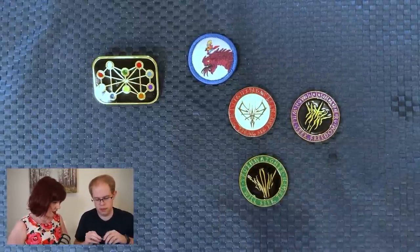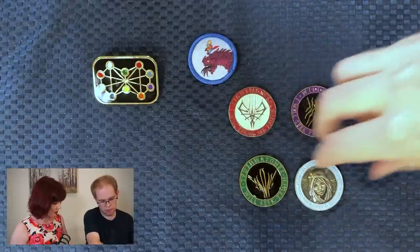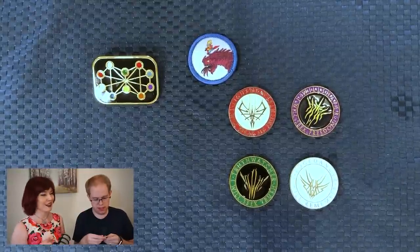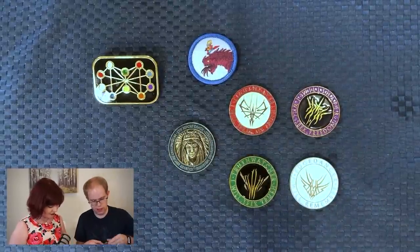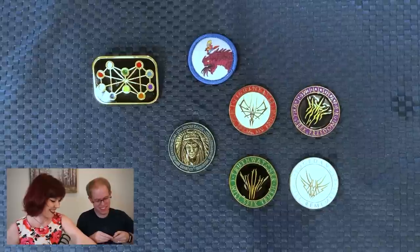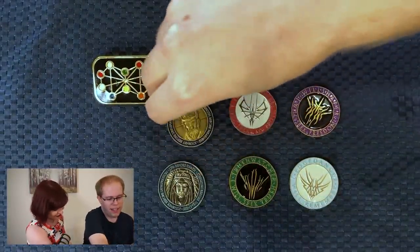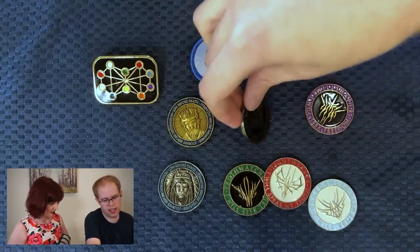That one is Truthwatcher. I've got Edgedancer here — I like the blue. We should read the things on them. Edgedancer: "I will remember." Truthwatcher: "I will seek truth." Elsecaller — we're both Elsecallers! Elsecaller: "I will reach my potential." Here's to hoping. These pouches are really hard to open — this is the content you want. Windrunner is "I will protect" — we know. And Jezrien looking pretty badass. Skybreaker — it's all dark — "I will seek justice."